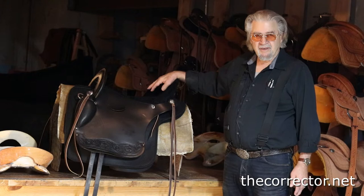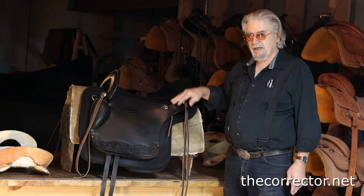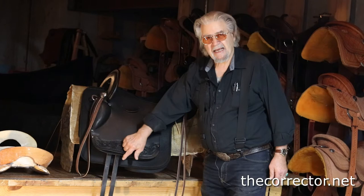Lynn Brown here to show you a new Baroque dressage saddle. I want to do a video on this one like I did the regular Baroque dressage. This one has English rigging. The regular Baroque is available with English or Western.